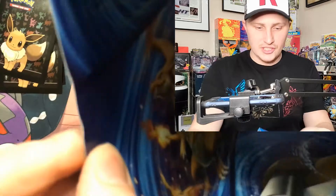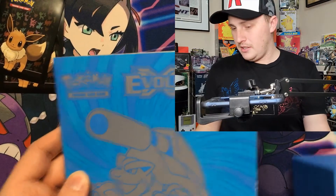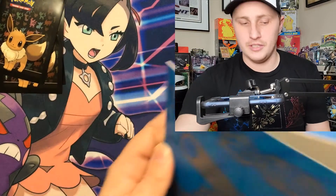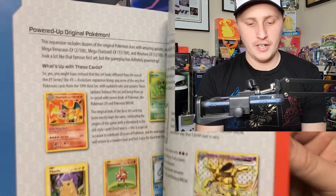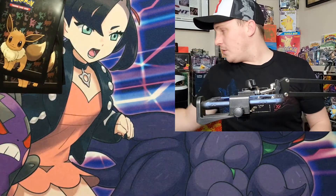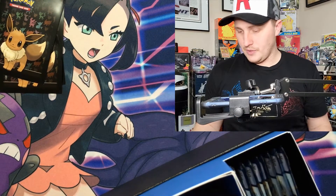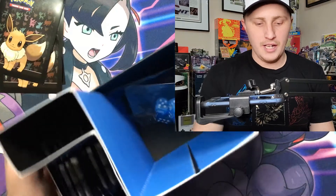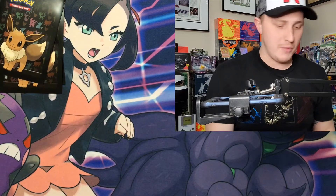Inside the box you've got Zard, Venusaur, Blastoise, Raichu — all the hitters. Here's the booklet. I just realized I didn't hook up my microphone so I'll have to do a little work to the audio. Here's the Evolutions booklet — very nice. Chance of Break cards in here; we're going for the Zards. There's the box artwork — I like to keep them nice and neat.